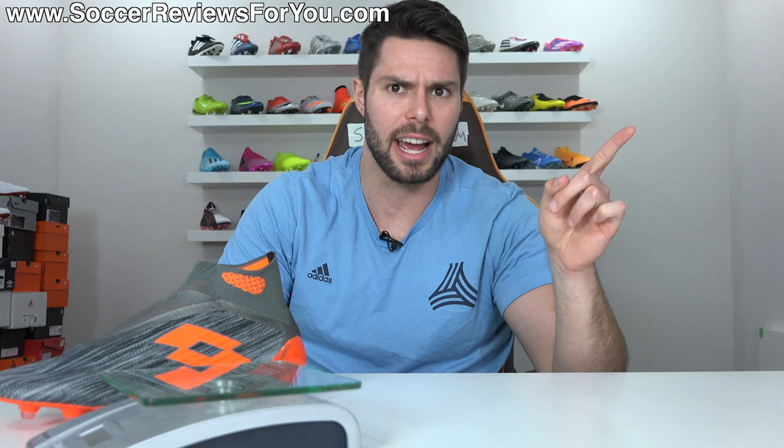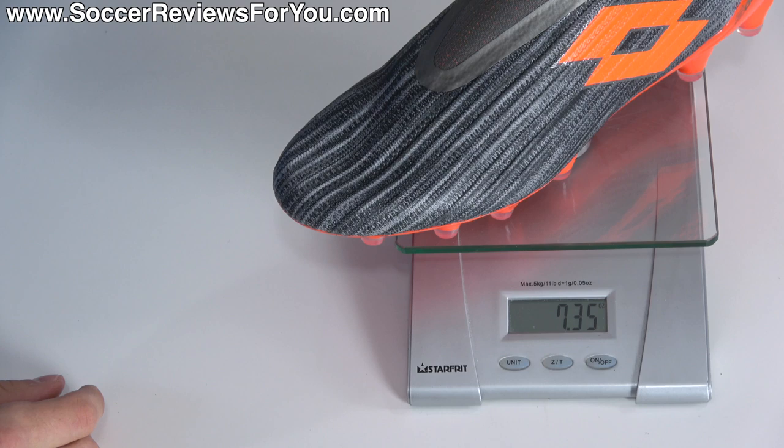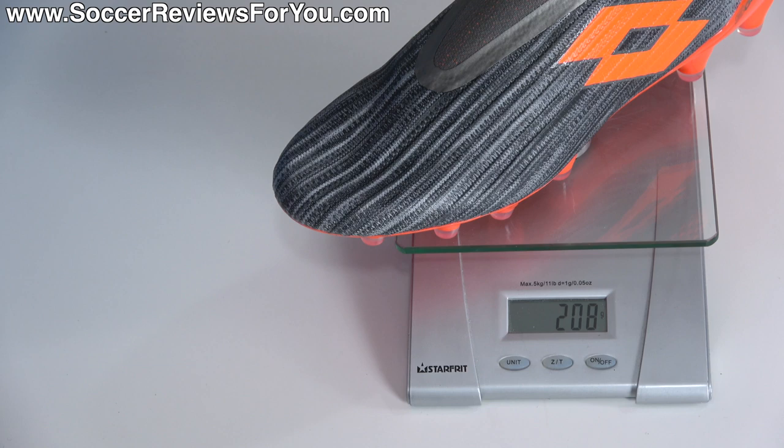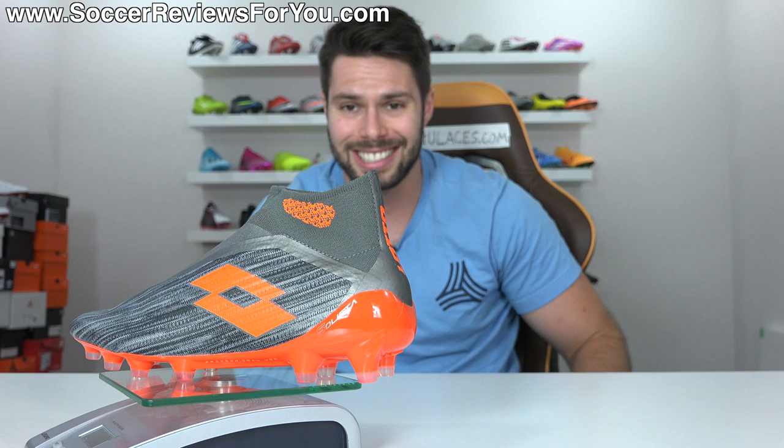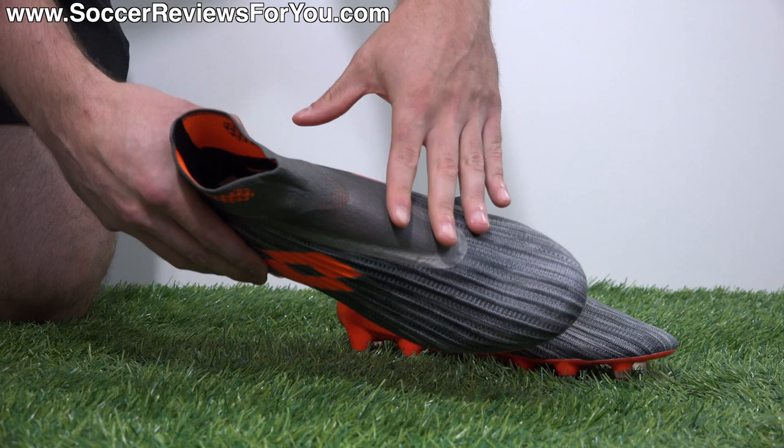The upper has a lot of similarities to the Predator 19+ but with better fit and better overall lockdown. Weight is another issue I have with the Predator 19+, and this is significantly lighter despite having a lot of similarities. In a size 9.5 US, the Solista 100 Gravity weighs in at 7.35 ounces — the equivalent of 208 grams — which is basically two ounces lighter than the Predator 19+ in the exact same size. That's very impressive and puts it on par weight-wise with all the top speed boots currently available.